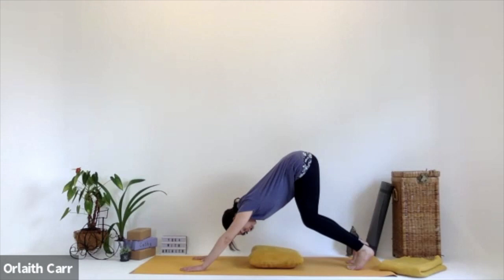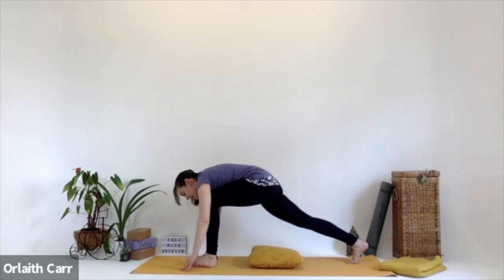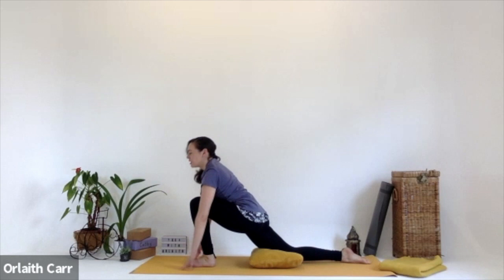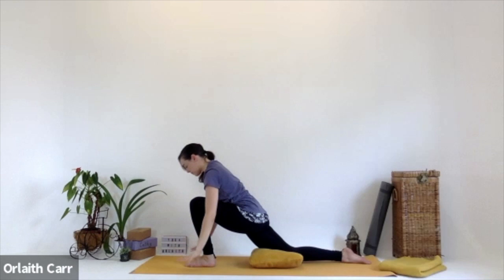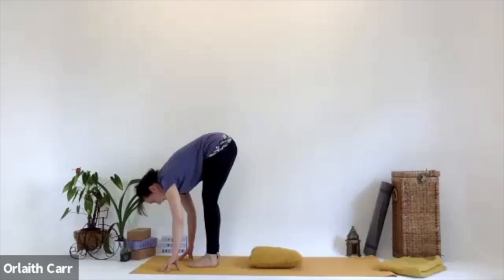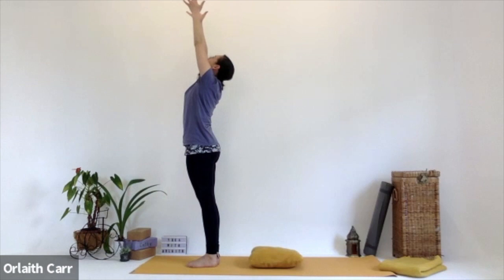Looking forward, bring that left leg to the front of the mat in between those hands. Then gently lower that right knee towards the mat, bring that right foot onto the mat. Inhale up, stretching up, reaching up, feeling it in the front right hip. Then exhale, lowering down, bringing those hands back to the mat. Untuck that back right foot, then gently bring the right foot to join the left at the front. Forward fold at the front of the mat — inhale up for halfway lift, then exhale going all the way down. Inhale coming all the way up, reaching up, stretching up. Then exhale, lowering those hands down by our side.